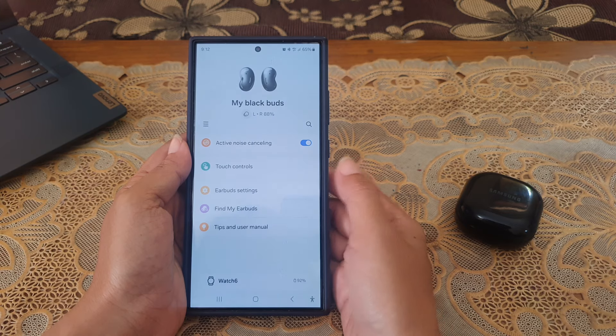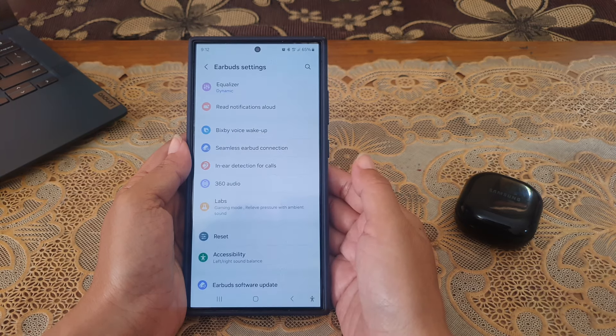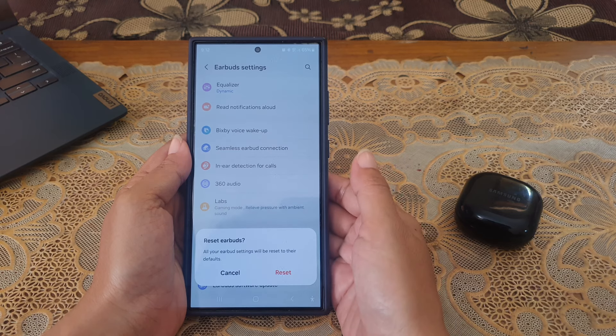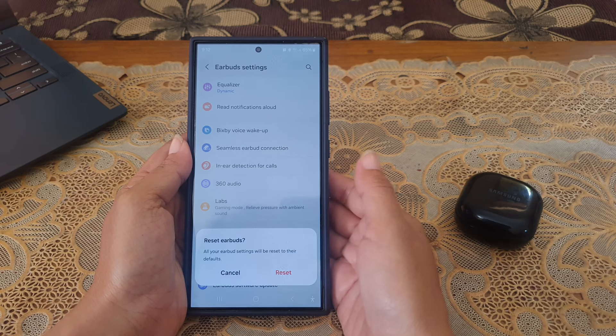Tap Earbuds Settings, then tap Reset. A pop-up appears to inform you that doing this will reset all your earbud settings back to the default. To continue the process, tap Reset.